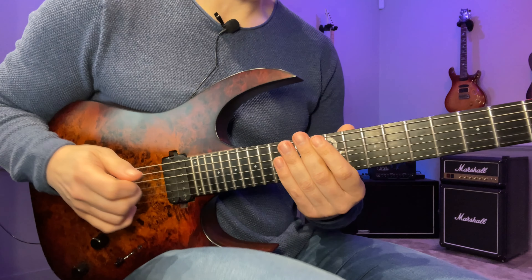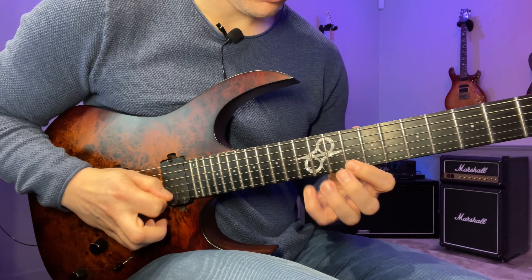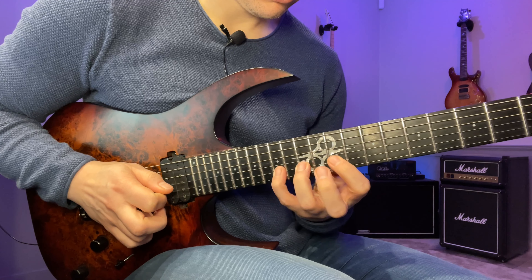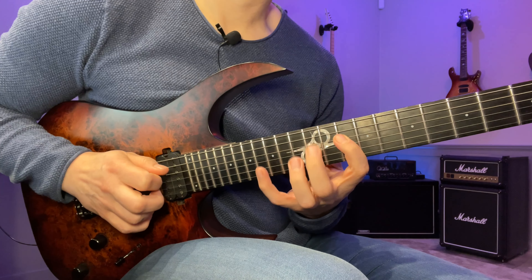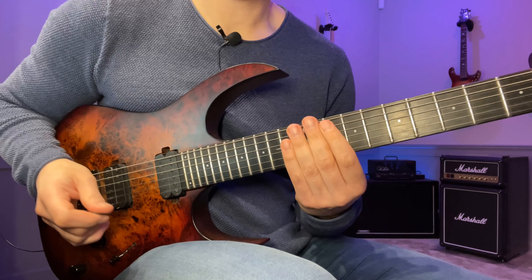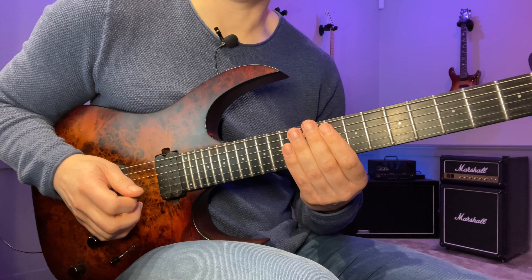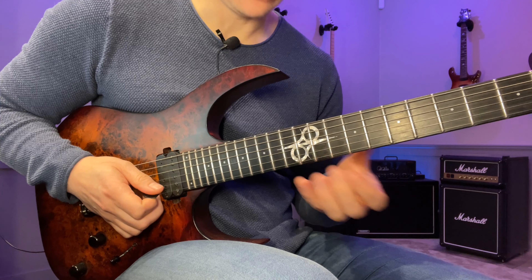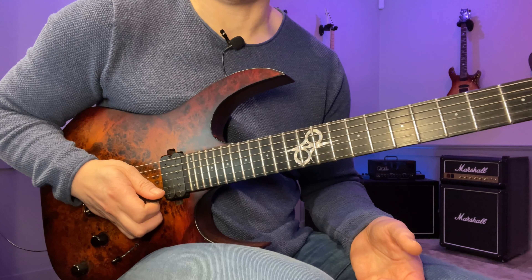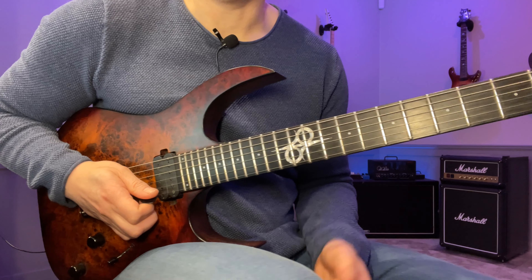Here's the slow version. We start on the 10th fret of the A string. This lick is based on the G Dorian scale, but it's actually only one note that makes it Dorian — that's when we get to the top of the arpeggio, the natural sixth. The rest of it is basically just the G minor pentatonic.